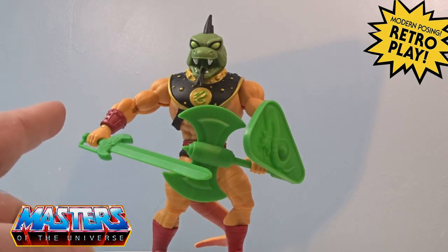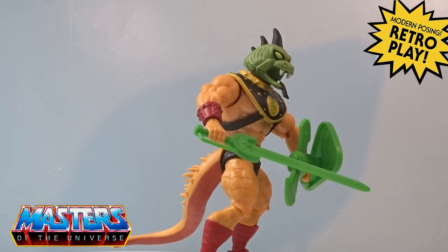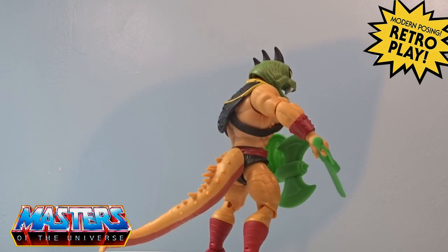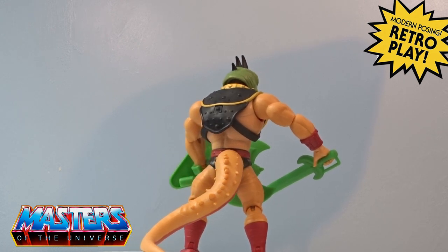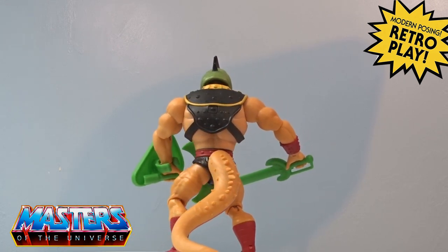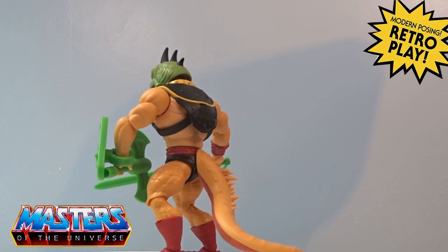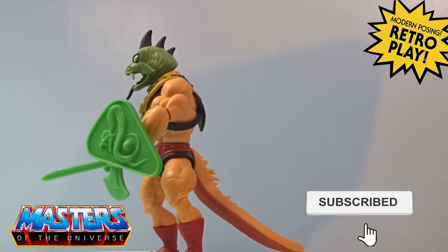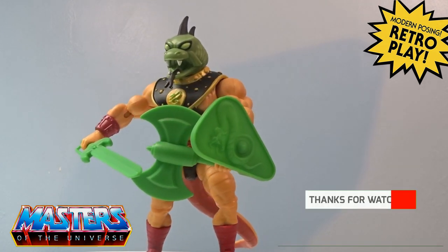I actually think the gauntlet is a new sculpt on there. I'm made up that they've actually released this — I didn't think we'd ever get this in the line. Let me know your thoughts in the comments: have you carried on with this line, especially through the additional ones that were never released, or are you just sticking to the 80s re-release type Origins versions? While you're there dropping comments, do the usual with the like, subscribe, and tickle that little bell notification. Thanks for checking in and I'll catch you on the next one — take care!